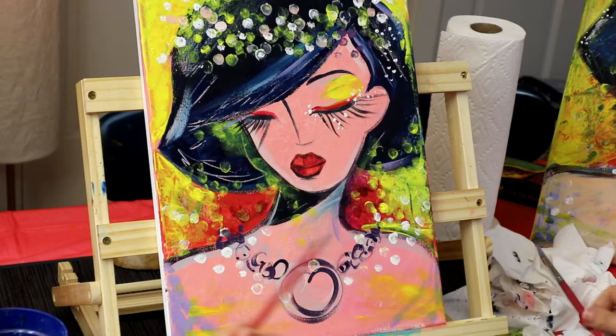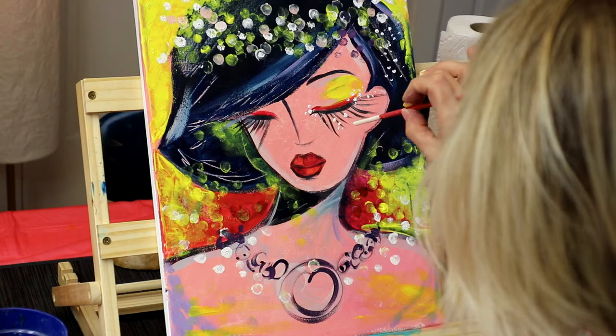Using the small brush, I'm going to make smaller circles.